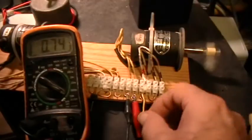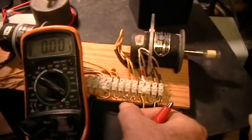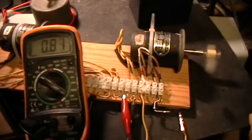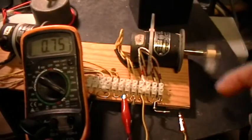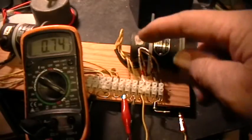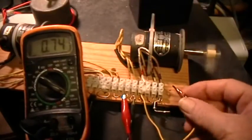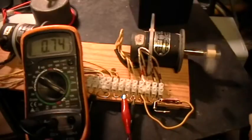So now I will reverse the input voltage connections, polarity to the armature, and once again give it a little starting spin. Now it runs in the same direction - it's still turning counterclockwise - and the current draw and the speed is about the same as it was before. Now I'm going to short the stator windings, and once again you can hear it speed up just a little bit.